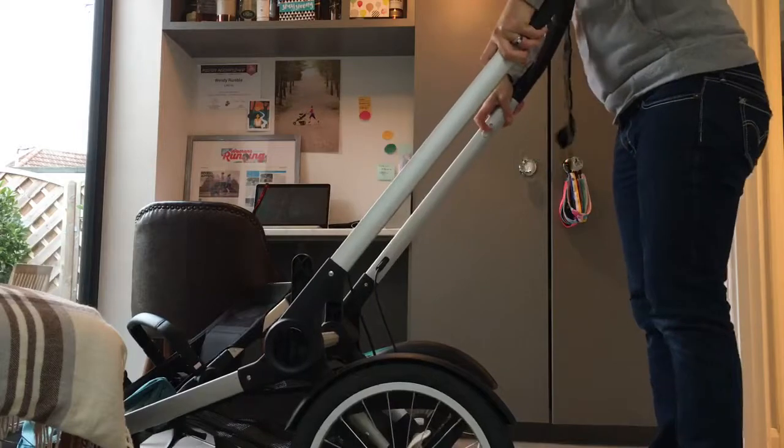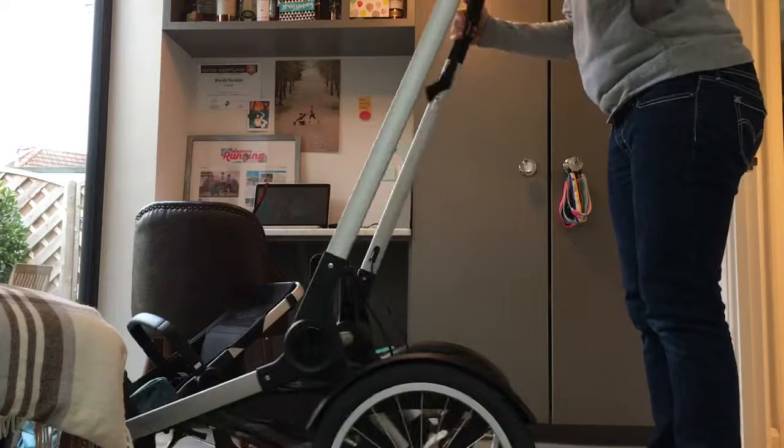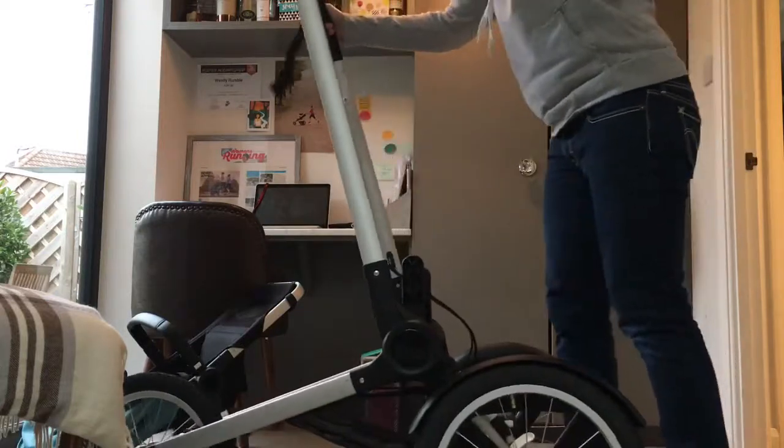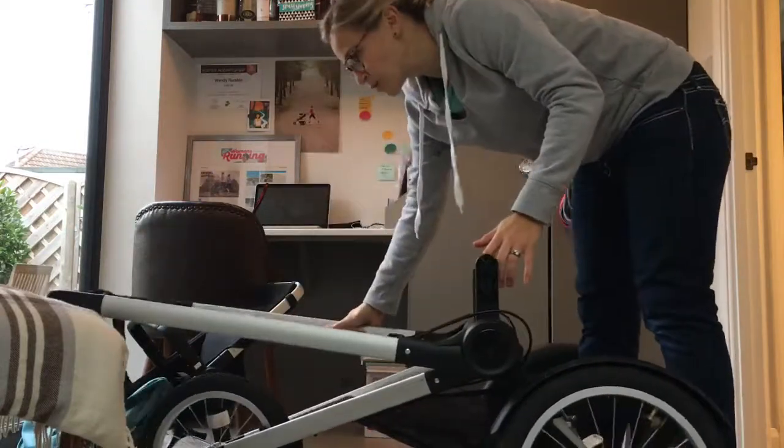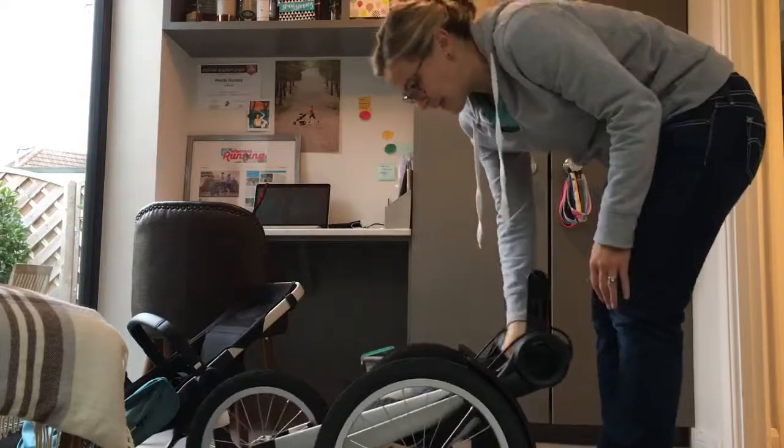You can adjust the handlebar height by, again, playing with these white bits. And to collapse it, you push that back over and lift that up. So if you wanted it collapsed with the wheels on, that's how it is.